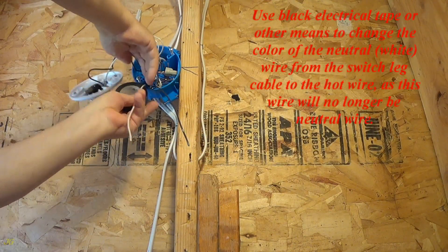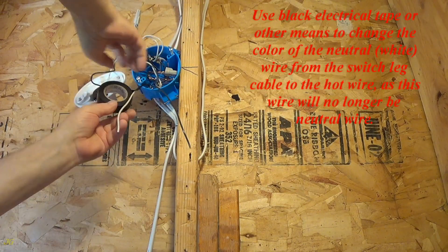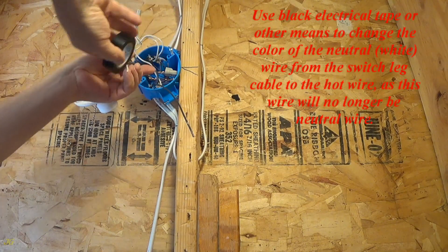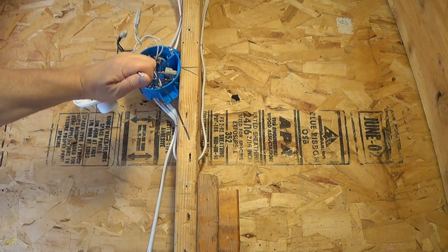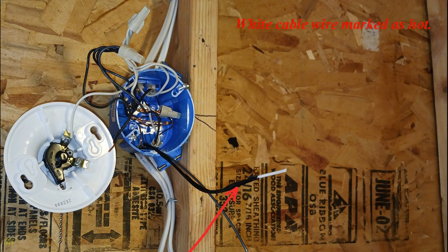Use black electrical tape or other means to change the color of the neutral white wire from the switch leg cable to indicate it as a hot wire, since this wire will no longer be a neutral wire. The white cable wire is now marked as hot.